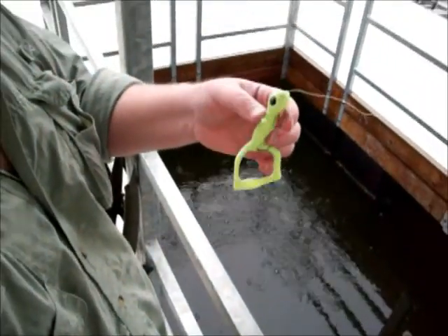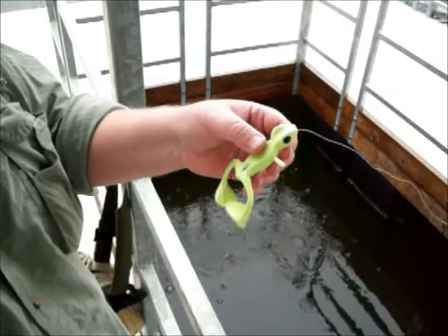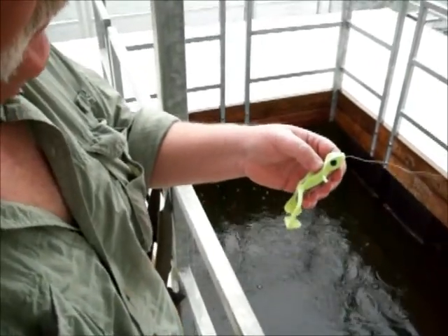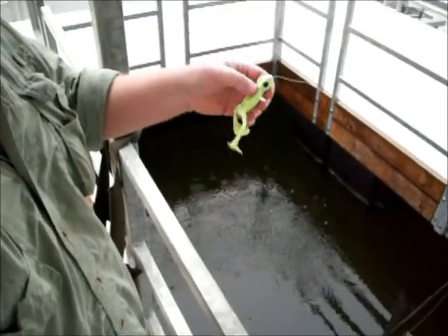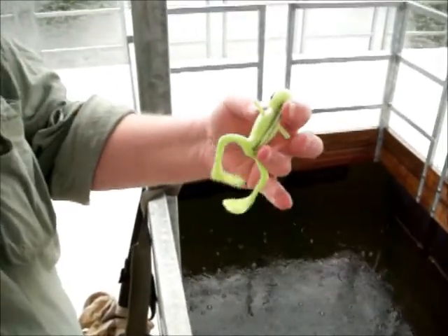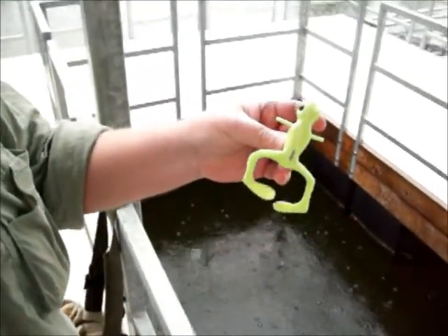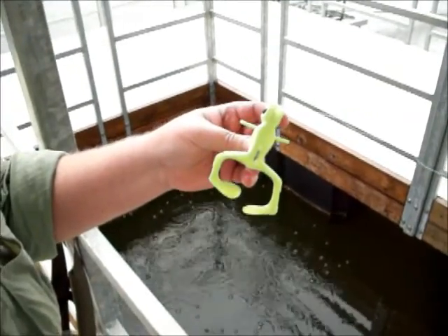I've packed a lot of micro balloons in this alumisole in order to get this float. This frog's been years in development. I've gone through gallons of RTV silicone, rejecting molds because they wouldn't swim right, or I thought I could improve it a little bit. It's kind of gotten to be a joke amongst my friends. No doubt I'll probably continue to tweak and improve it, but let's get it in the water and show you what it'll do.